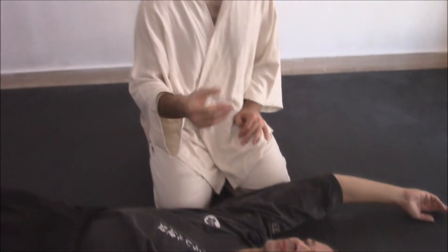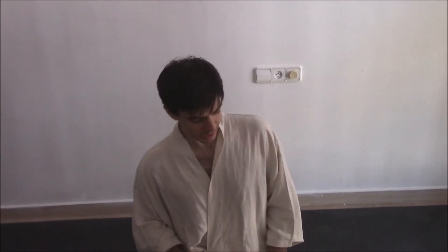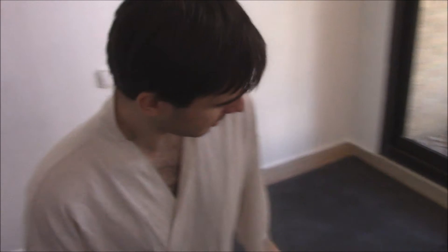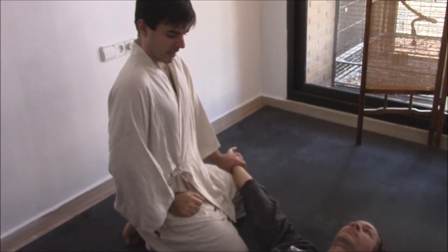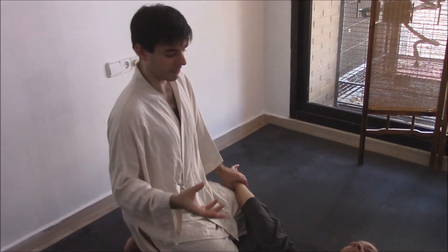Now let's talk about a topic that is closely related to the Fu Ho Dori. Fu is wind, Ho is method, and Dori is to take something, as we have seen. However, this method is more related to the medicine of the time. The idea is that one would expose particular points related to Eastern medicine, of course, at that time.